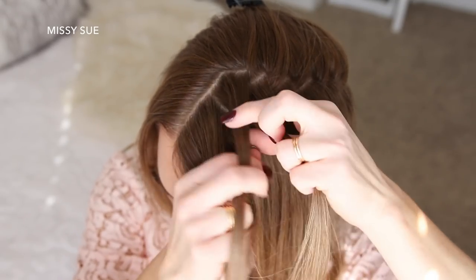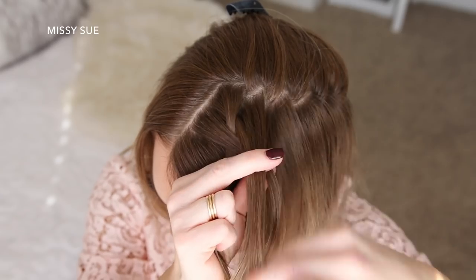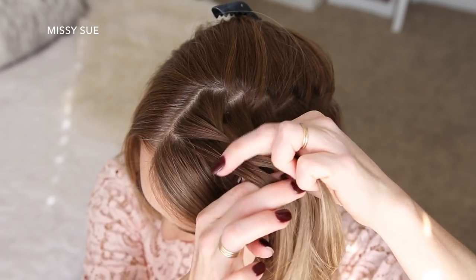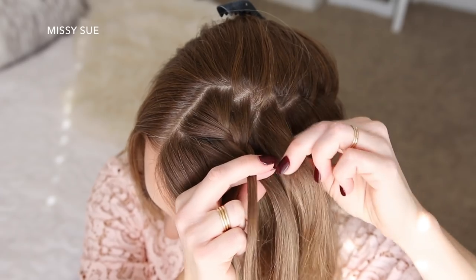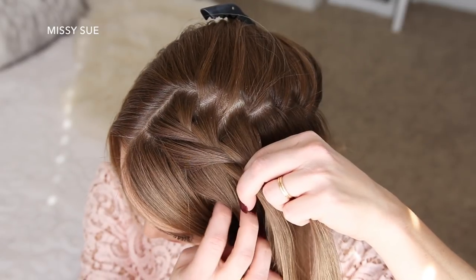I'm going to start by crossing the right strand over the middle, then cross the left strand over the middle. Now I'm going to cross the right strand over the middle, pick up a new section of hair, and cross it over the middle strand. Then I'm going to cross the left strand over the middle, pick up a new section of hair, and cross it over the middle strand as well.